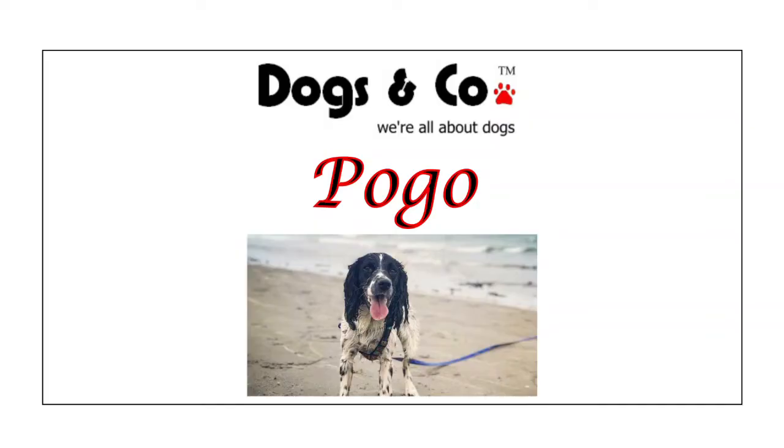Finally we have Pogo the Springer. Pogo says: we love this toy, it's all-round perfect. It has held up to Pogo's chew test, which is fantastic, and it even floats — great fun for the beach. It meets and beats our expectations and will be our new favourite toy for beach adventures.